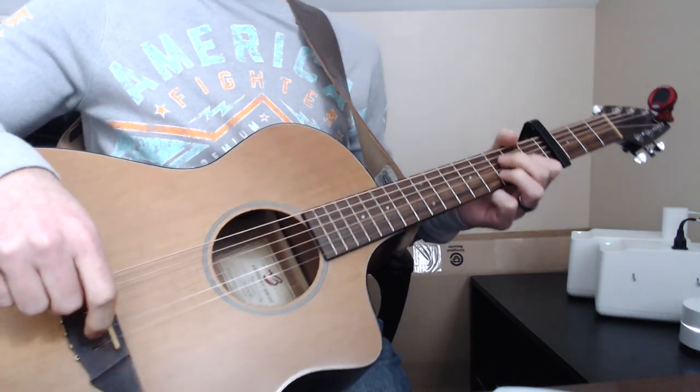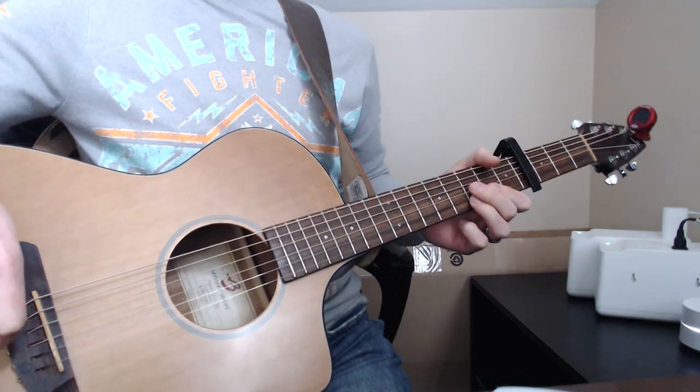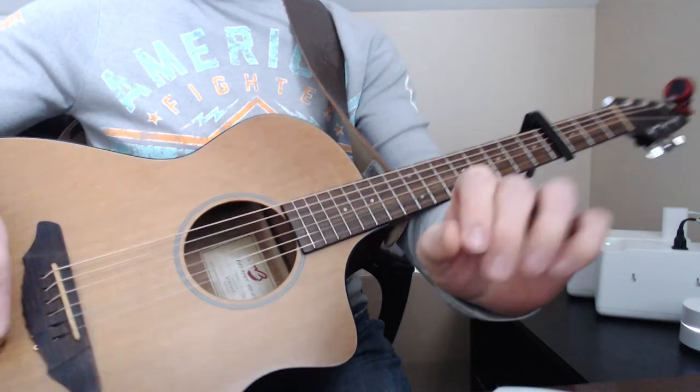Super simple song — I hope this helps you be able to play it. Thanks for watching, hope this helped. Feel free to check out my other videos; if you liked this video hit the like button and subscribe to my channel for more.